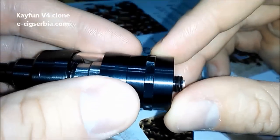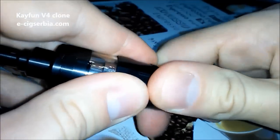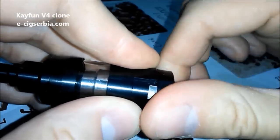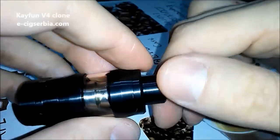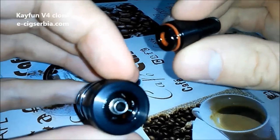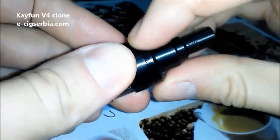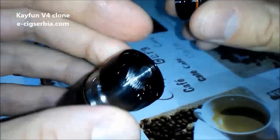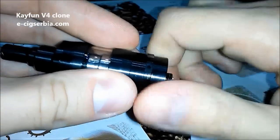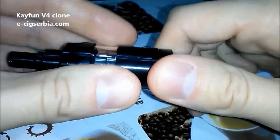It's not liquid control. Basically when you want to fill it you have to turn this to the left, and by doing that you are turning the liquid valve off. Then you can remove this part and pour liquid, or you can remove this other part and pour liquid from here.